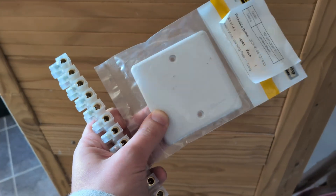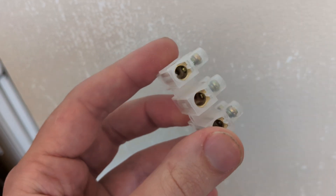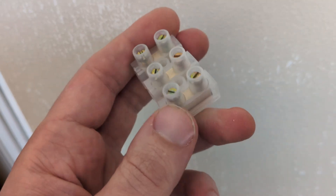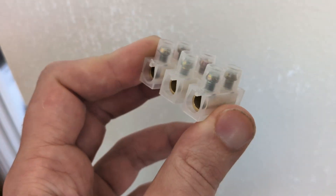Here's the blanking plate and connector block that I'll be using. First thing to do is cut the connector block so that you have a block of three terminals. These are normally used to join wires, hence they have two screws per terminal, but for this job you only need one screw for each wire to ensure that they stay separated and prevent arcing.